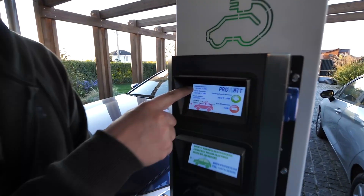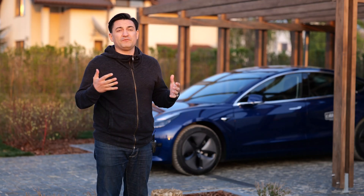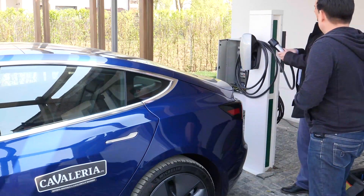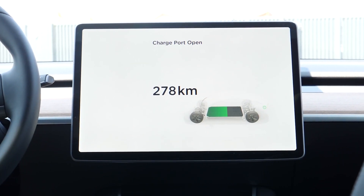The Tesla Wall Connector is not the only way to charge your car at home, but it's the best in my opinion. It's the same as with smartphones — it's better to use the charger and cable that came in the box. What I love most about my wall connector is how easy it is to use: I just take the plug, push the button, and the charge port flap opens by pure magic.